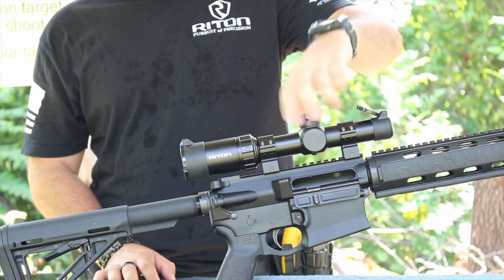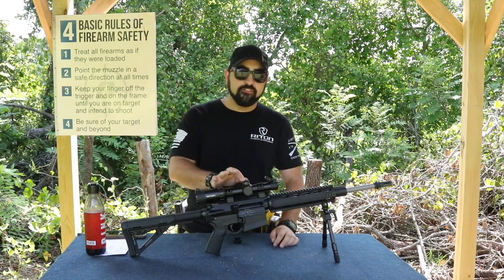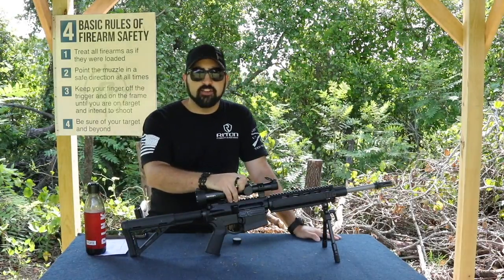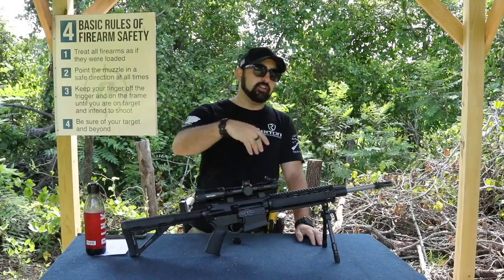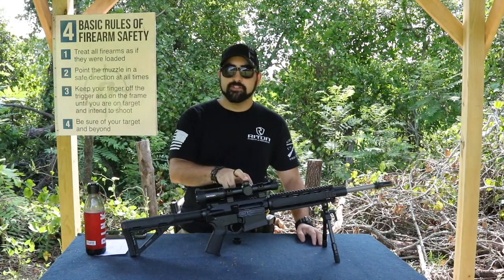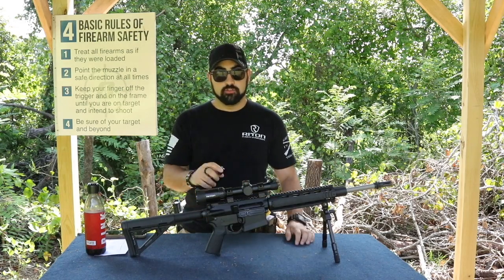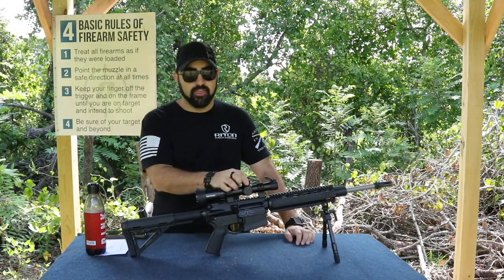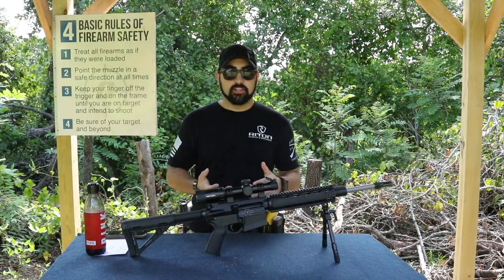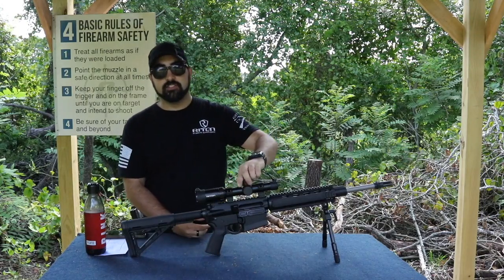I want to talk about the turrets. I love these turrets — they're great, they feel good, they're easy to use. They are half MOA clicks, not the quarter MOA that a lot of people are used to. So be aware of that — if you're adjusting like you normally would with quarter MOA, you're going to go too far. Be aware you have half MOA, not quarter MOA twists. The writing on the turrets is very clear and legible. When you come in, you know exactly what click you're on and can quickly adjust.